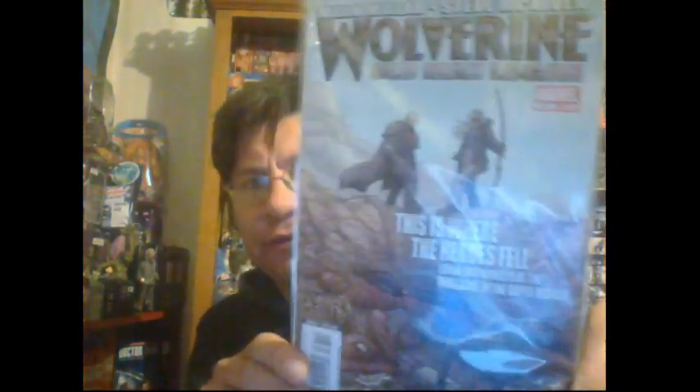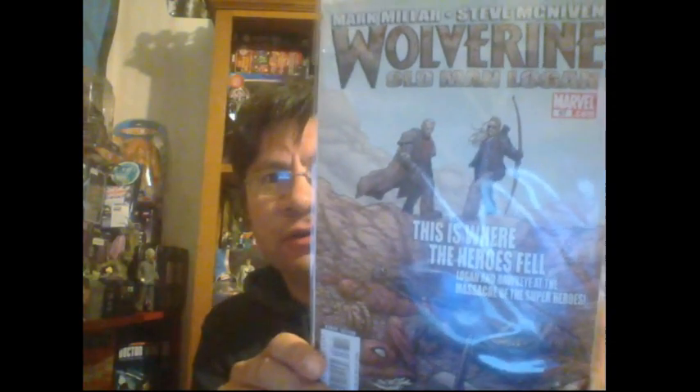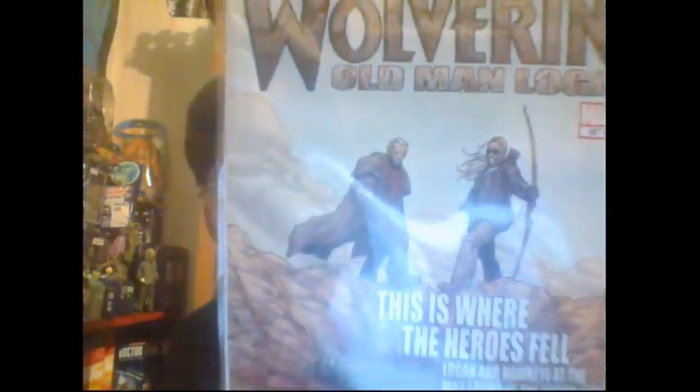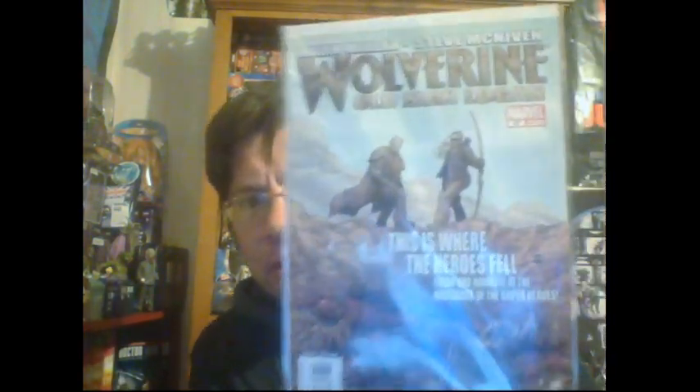We've got number 67 of Wolverine Old Man Logan - the first run of Old Man Logan. That's really good. You can't lose on that at the moment since the movie's coming out. Look at that cover - that's a good one.